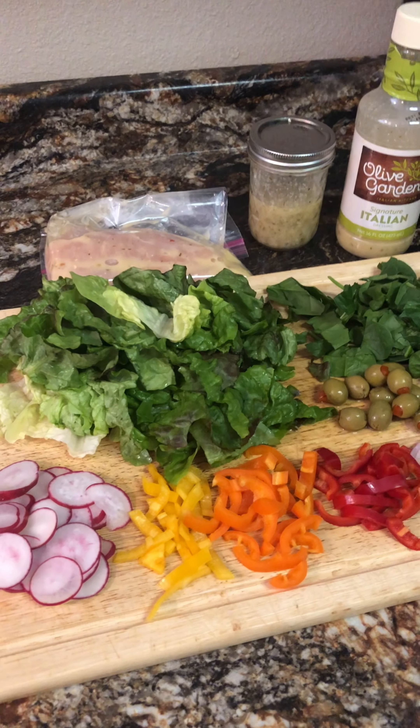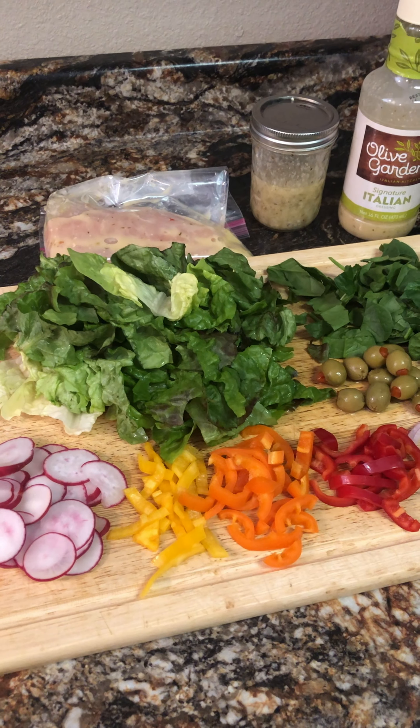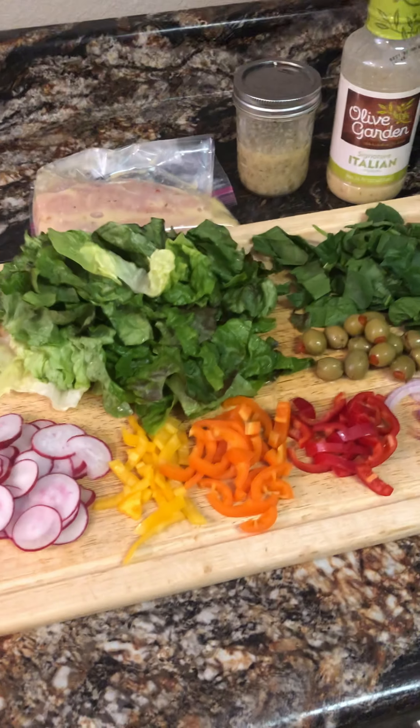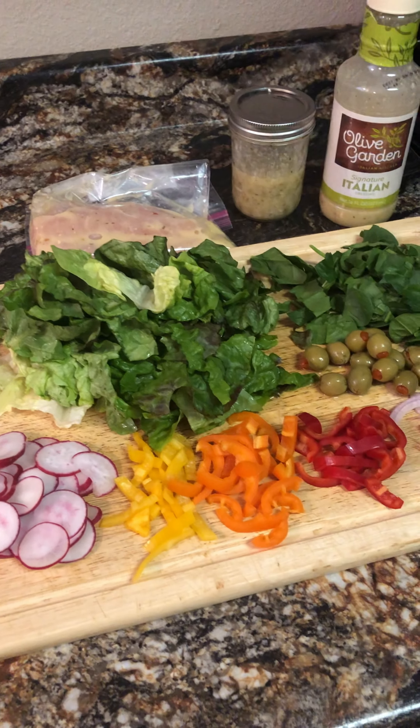Hi everyone. Just gonna make myself a quick supper tonight. I got everything prepped and I'm gonna make myself something healthy — a grilled chicken salad. Now this is my version of it, this is how I do it.